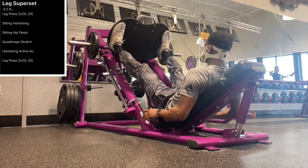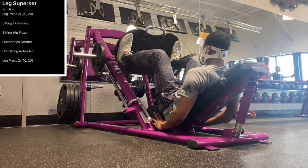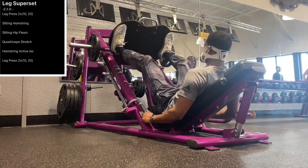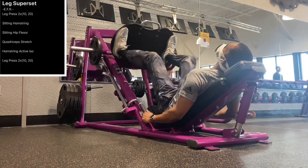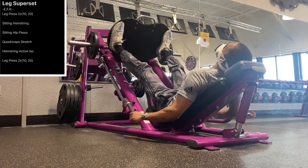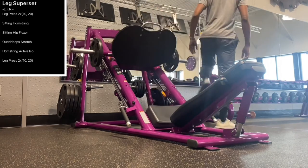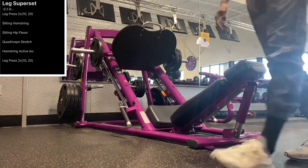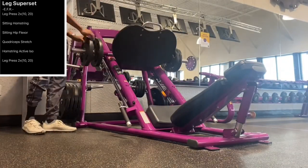I do prefer the wide stance — I'm trying to work on my abductors and hip complex. So I'm going to go with the wide stance. We're going to perform 10, then increase the weight for a second set. I was a little more prepared for the second set — I had the weight on the side, so I didn't have to get all the way up and walk back and forth.